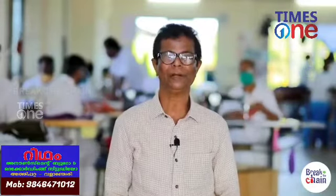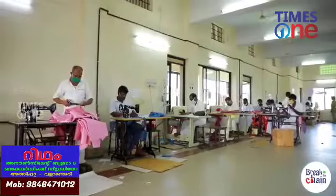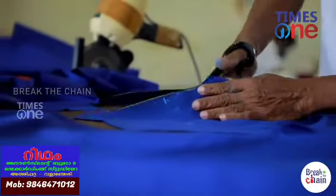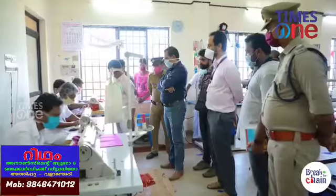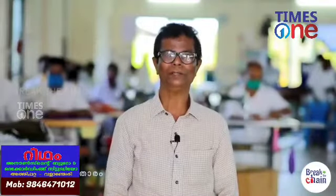I am in Poojapurah Central Jail. I am in a tailor shop. There are a lot of masks in front of me. I am making a lot of masks here in Central Jail. In one lecture, we use a lot of masks from the first.